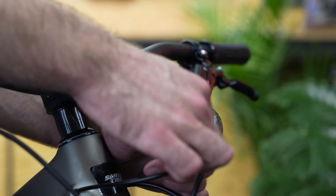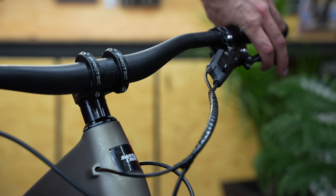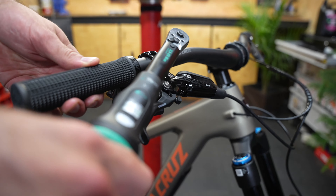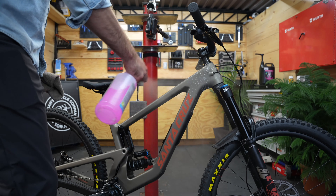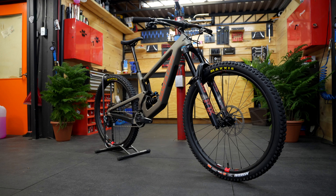With these steps complete, we can do our final check over and make sure that every fastener and fitting is torqued to spec. The final step before this bike heads to the sales floor is a thorough wipe down to make sure all my greasy fingerprints are removed.